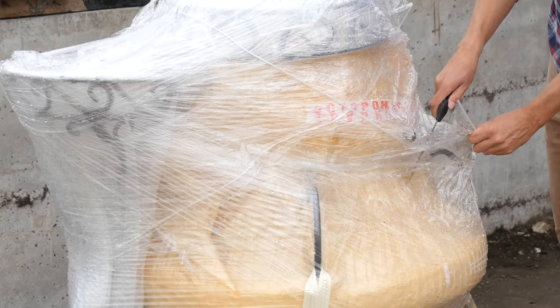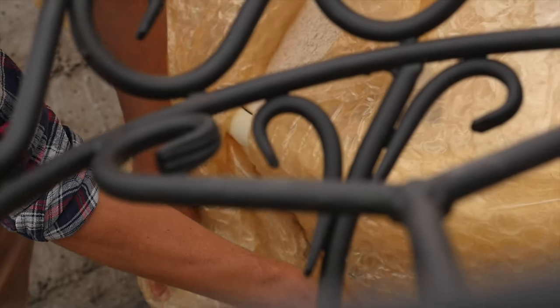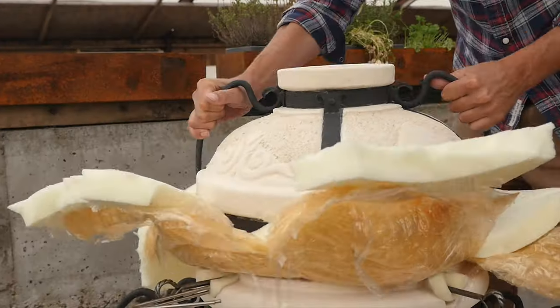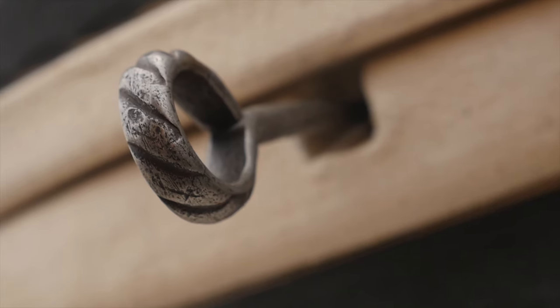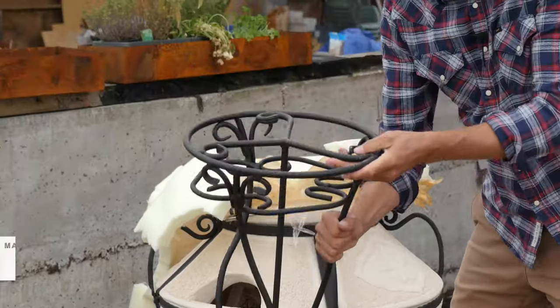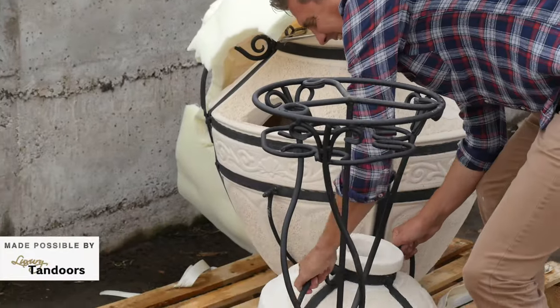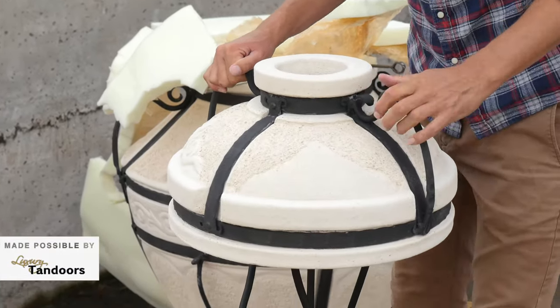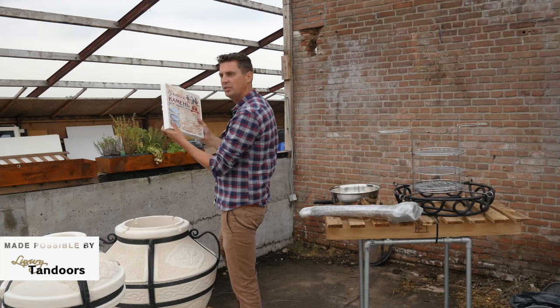Let's unwrap it and put it together so I can show you guys. First time Tandoi — first time, I'm a newbie. These things are so freaking heavy. They're made for Russian man for sure. That's better — more than pizza stones.